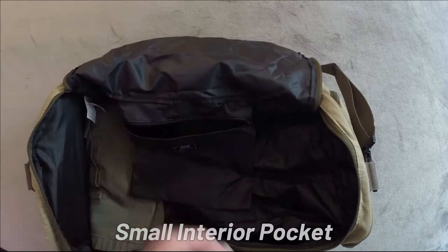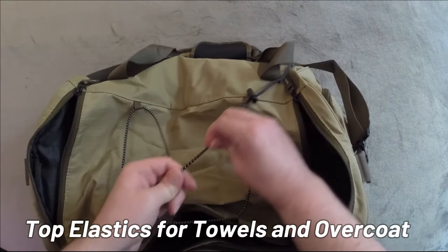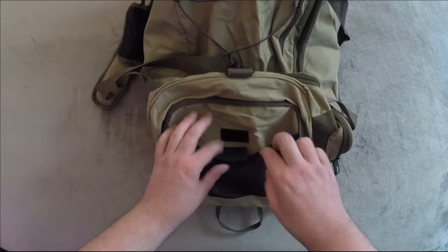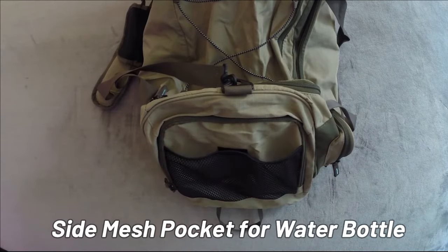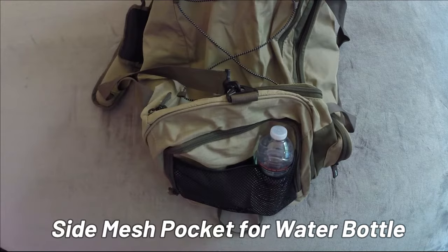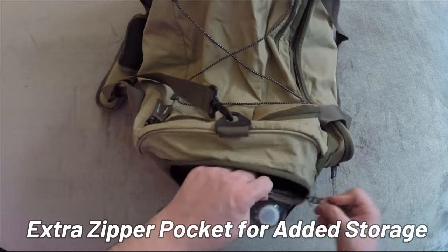There's also an extra interior pocket — this would be good for your phone. We have some elastic ties, which could be good for an extra towel. There's a nice little separator so you can put one bottle of water here and one bottle of water here — one bottle, two bottles.